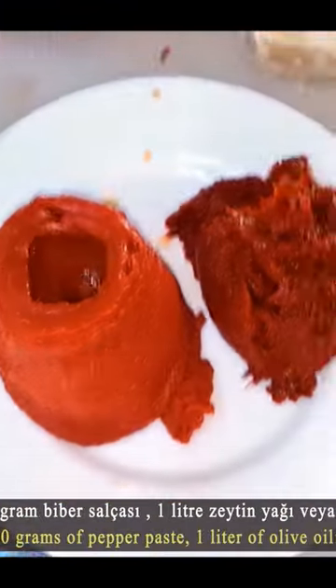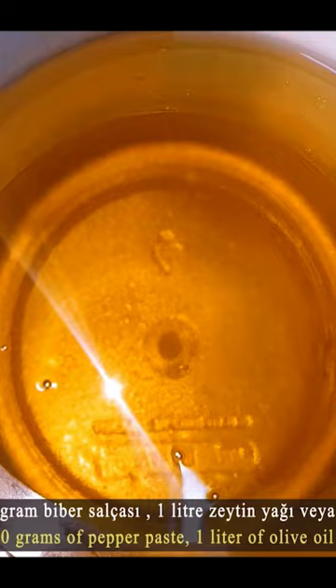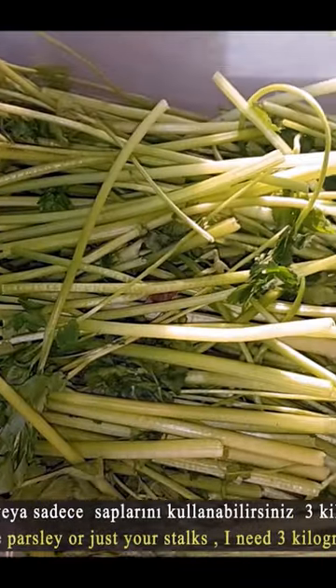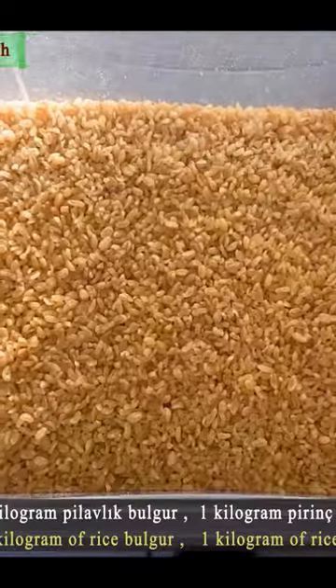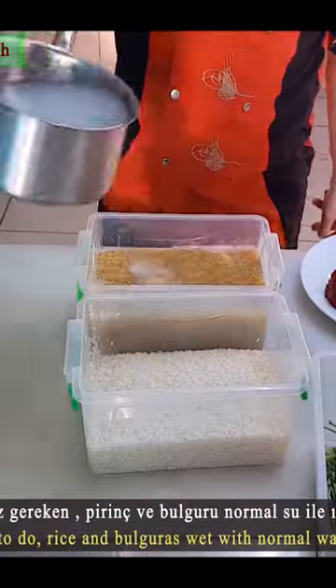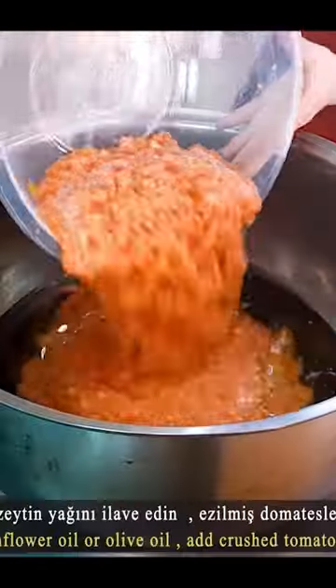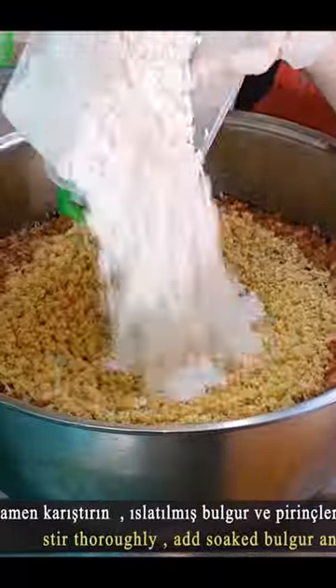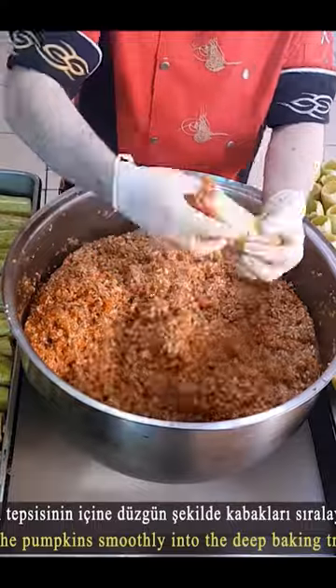Prepare the filling ingredients: onion, tomatoes, tomato paste, olive oil, spices and salt, garlic, parsley, meat, bulgur, and rice. Combine all materials and mix well. Then stuff the green zucchini with the filling.